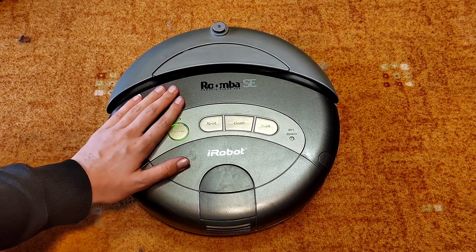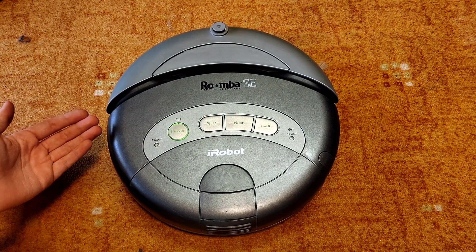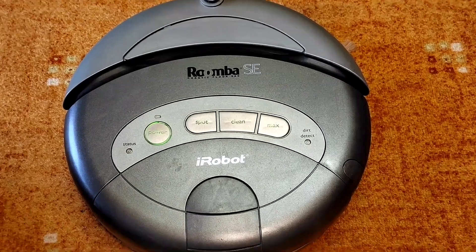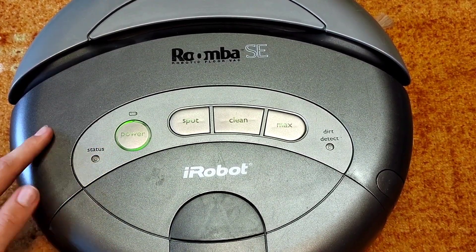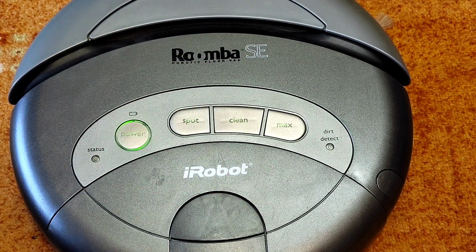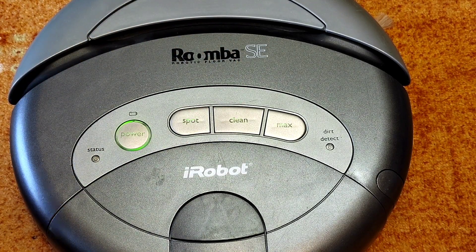So this was fixing the Roomba Discovery or the Roomba 400 series buttons. I hope it helped at least somebody. I think this is a pretty useful thing because these buttons were failing on these Roombas — well, not quickly, but over the years they just stop working. But it's a pretty easy fix and you can also do it at home. I hope this helped, I hope you enjoyed the video and I'll see you guys next time. Bye.